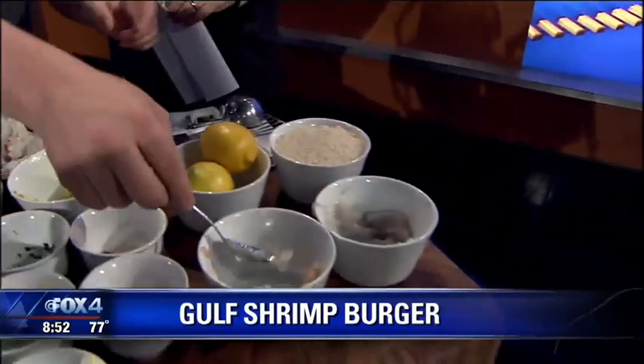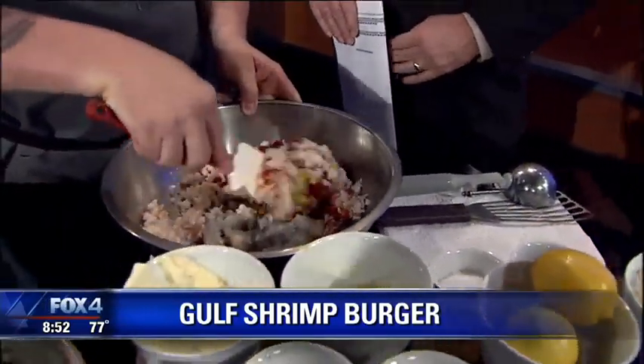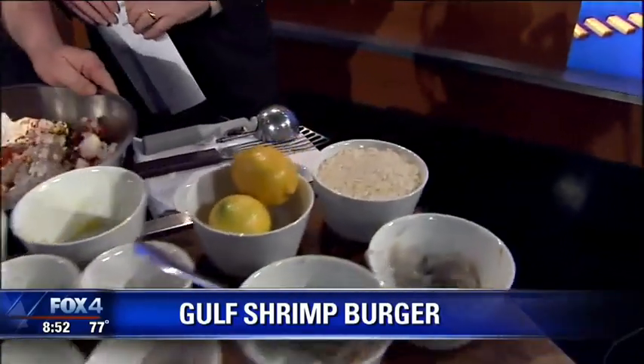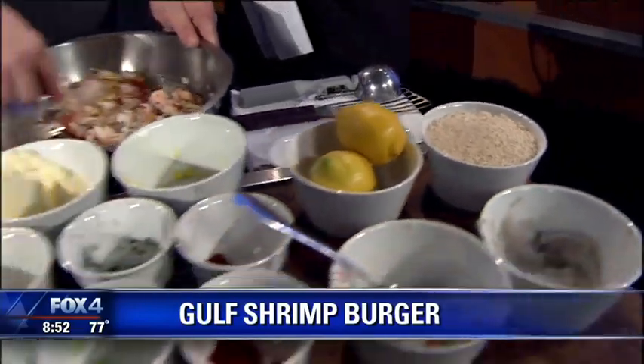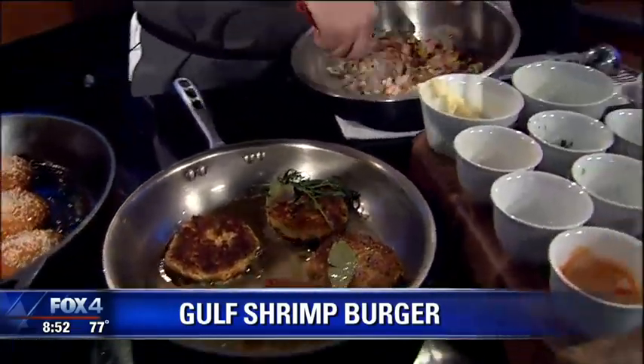I also brought a little bit of panko with me today. Once you bind that together, if it's a little wet, you can bring it together with a little bit of breadcrumbs — panko, which is a dried breadcrumb. You can also use gluten-free bread if you're celiac. You can use cornbread. It's really kind of endless.